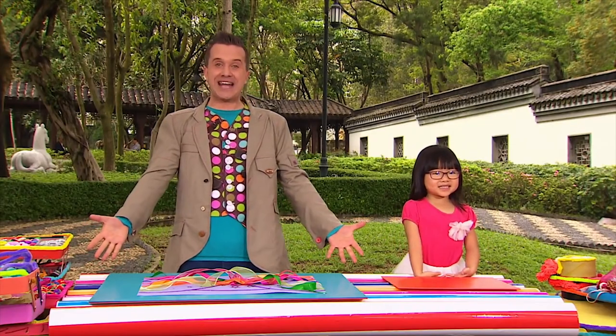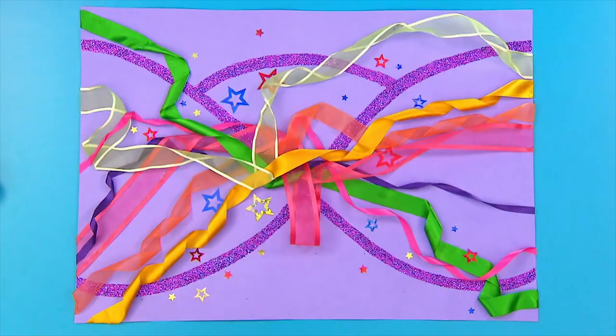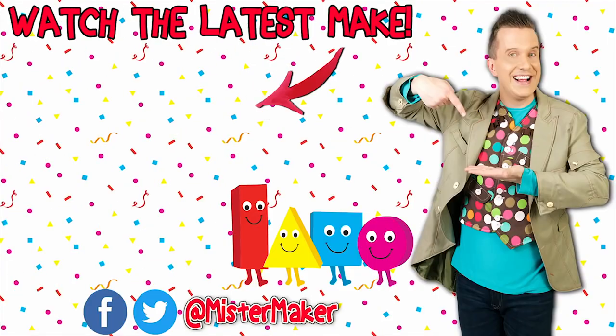We made it — high five! Great work my friend, brilliant ribbon art. Well done Yasmin!